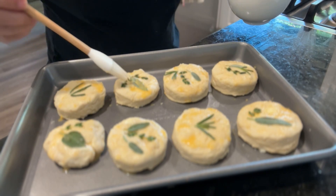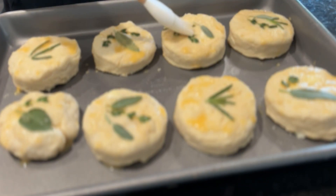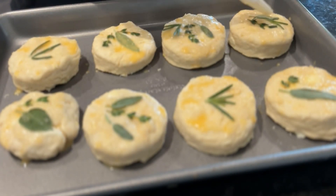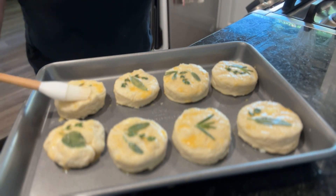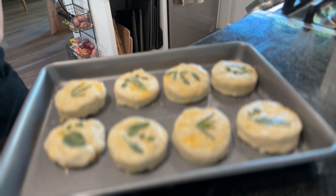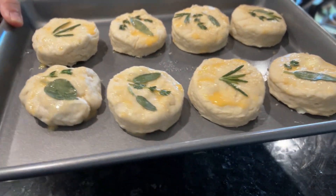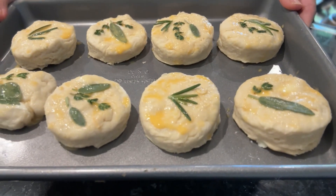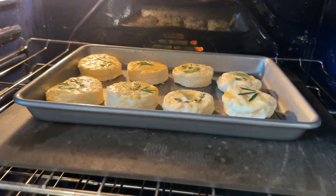I would lightly brush the top of the biscuits with a little bit of wash just to keep the herbs laminated and in place. I will bake this at 400 degrees Fahrenheit — that's about 200 degrees Celsius — for 18 to 20 minutes until golden brown on top.